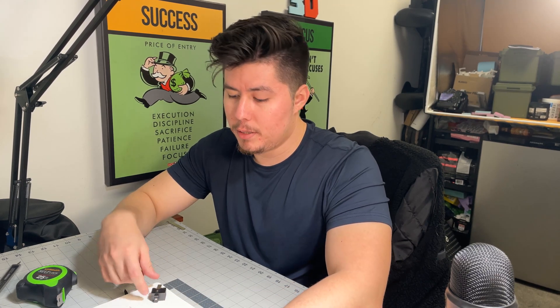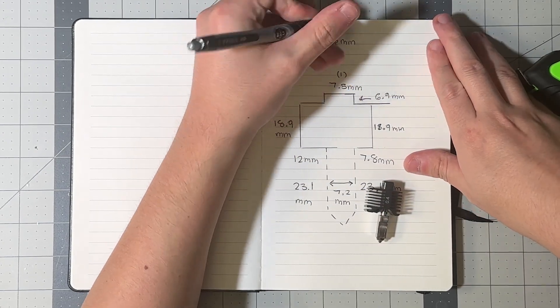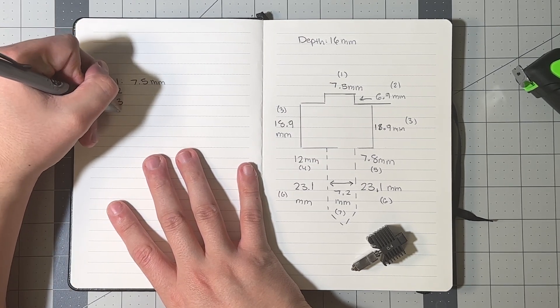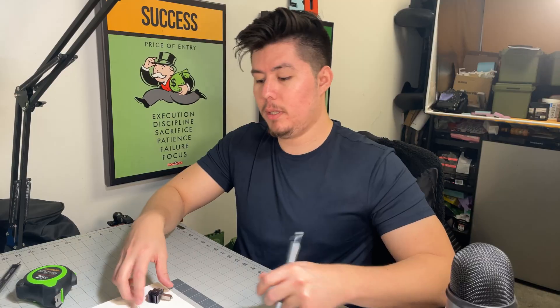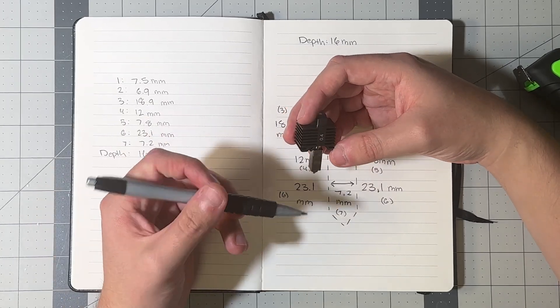We now have our design pretty much sketched out. You can also label each part with a number — for example, the top piece is number one at 7.5 mm, and continue numbering the remaining parts. We'll also add depth or thickness to the labels. One additional note: I'm not going to model the triangle shape on the nozzle — it doesn't make much sense to model it, but you could if you really wanted to.